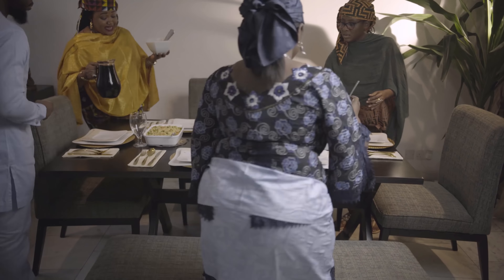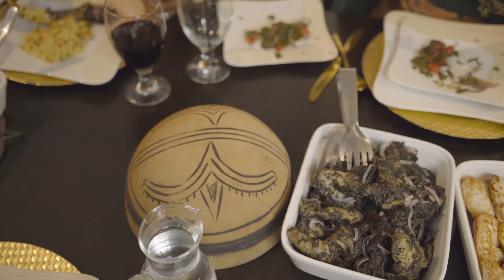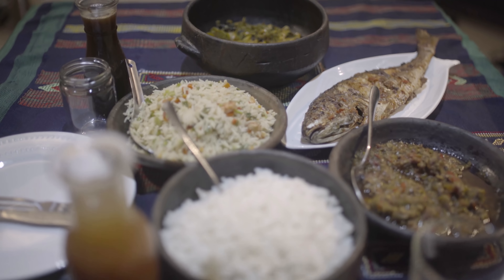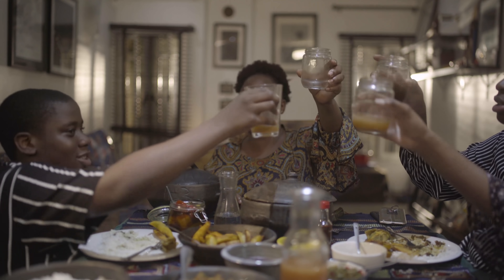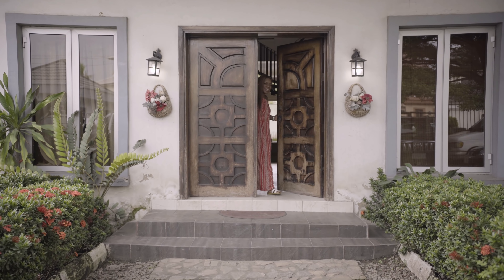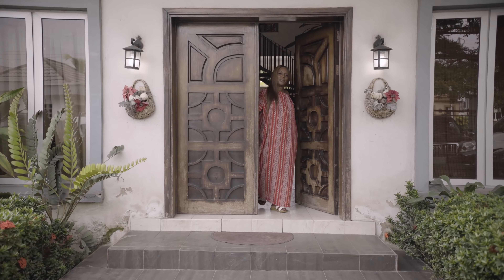Welcome to my full face cutting. I look so good. Merry Christmas! Hello, Merry Christmas. My name is Chinwe. Welcome to my home.